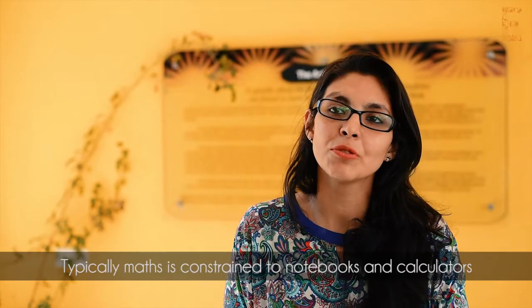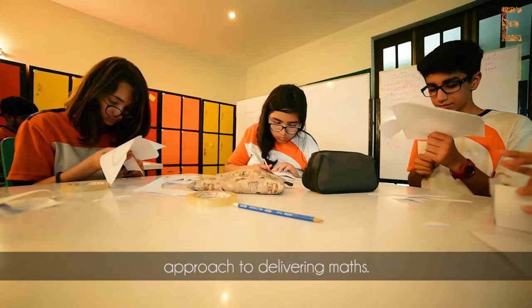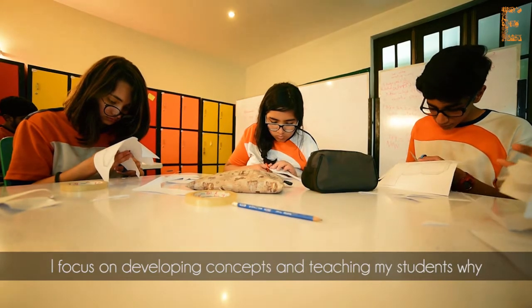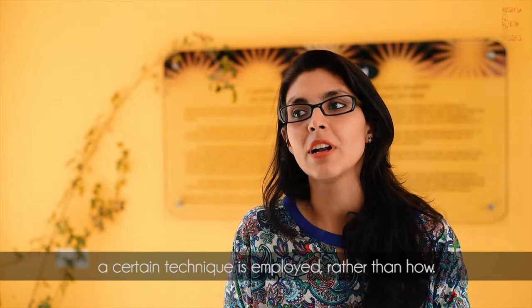Typically maths is contained in notebooks and calculators. Edopia gives me a lot of flexibility in my approach to delivering maths. I am focusing on developing concepts and teaching my students why a certain technique is employed, rather than how.